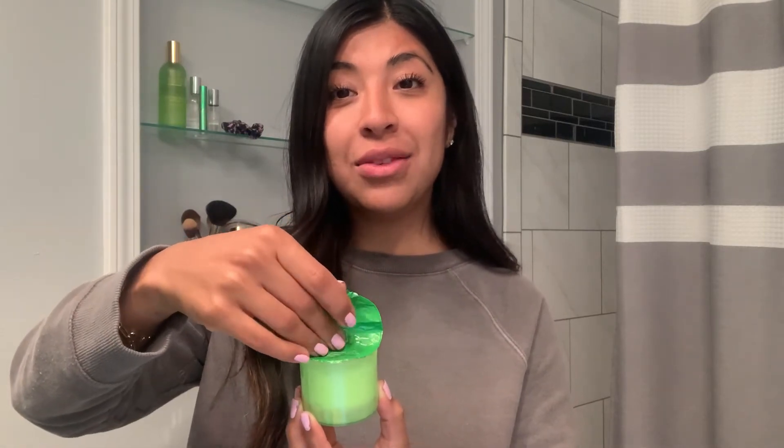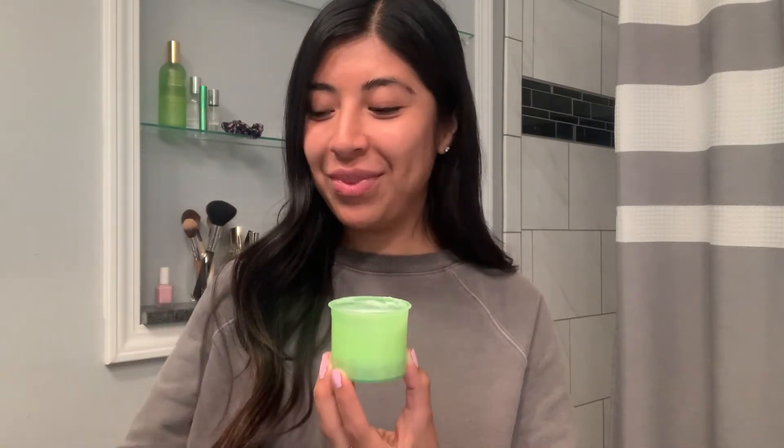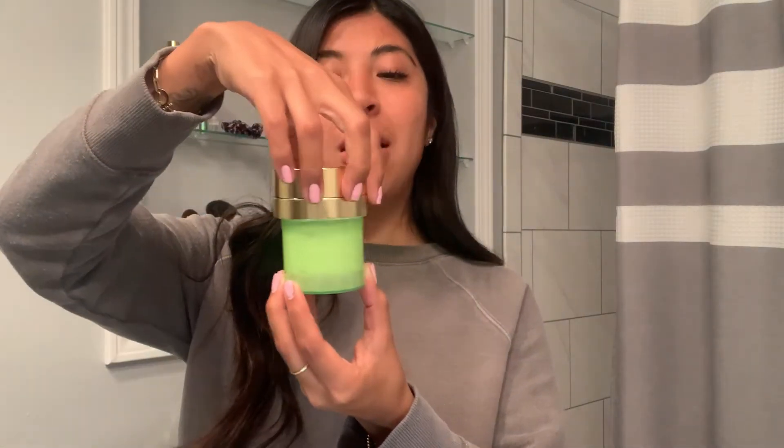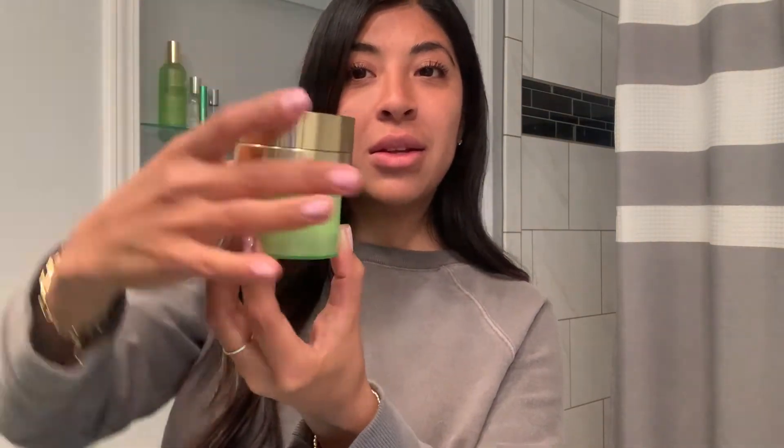We're going to begin by peeling the foil off of your refill pod. Careful not to touch any of the product so that it stays as fresh as possible. Then we're going to take our pump and our cap and twist that on to the refill pod until that's nice and secure.